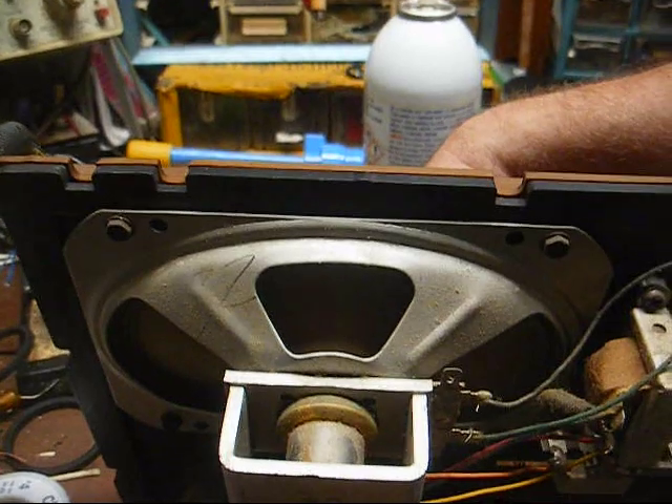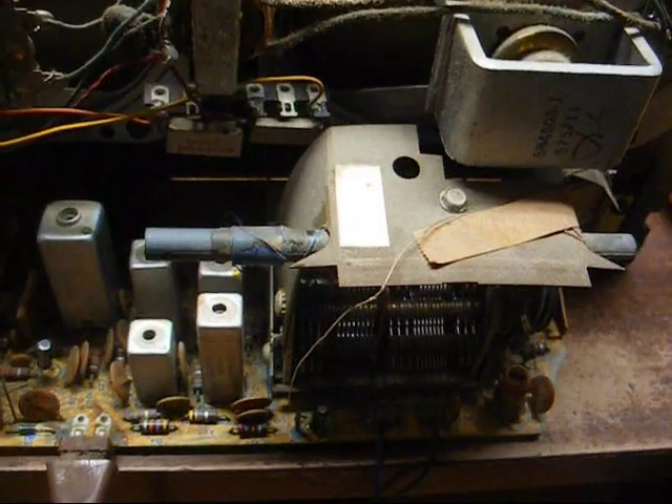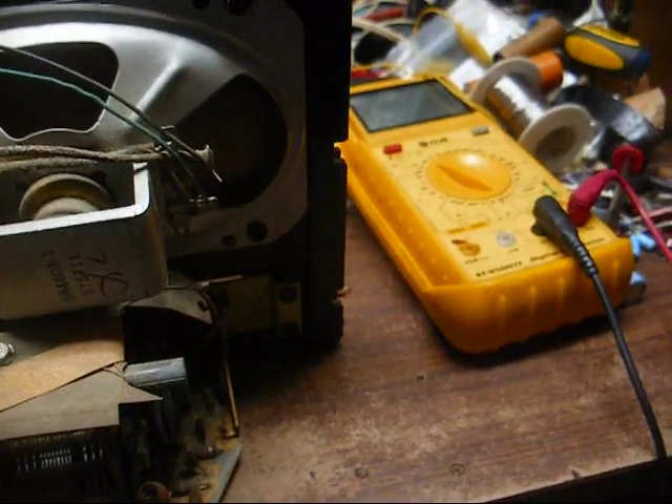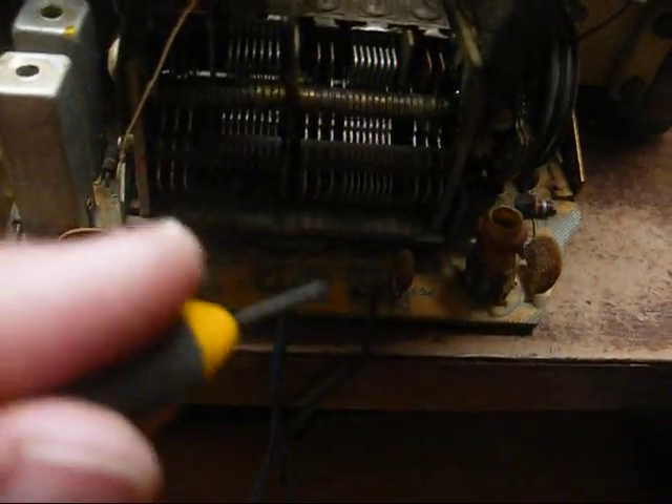The speakers have got a little rattle. Okay, we're getting there, but I think we have some loose connections on the FM — probably right here at the antenna connector.